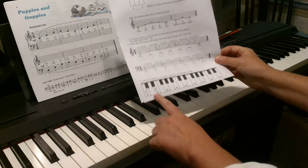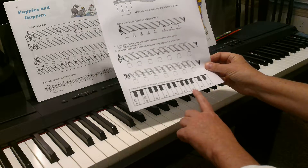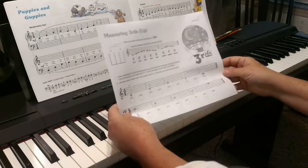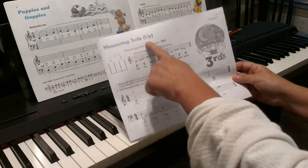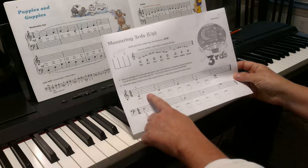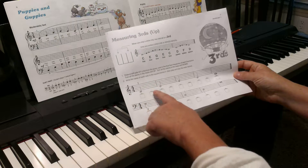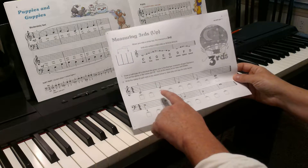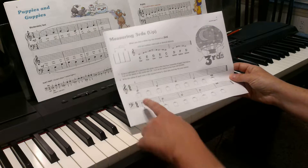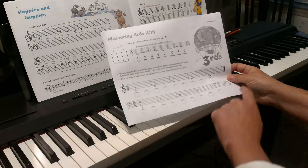Here they give the child a chance to write in what the third is. The last worksheet is the same thing — they write in the note that's a third up. And if your child is having trouble writing that, you could write it in yourself and say, 'Is this right? Is this wrong? Is it a third?' — kind of a true-false activity. Then they go ahead and write in the names of the notes.